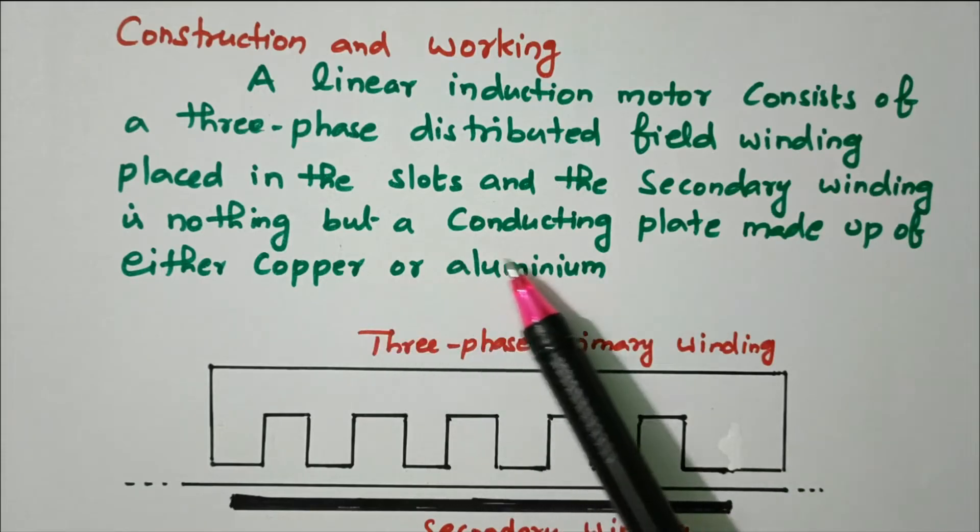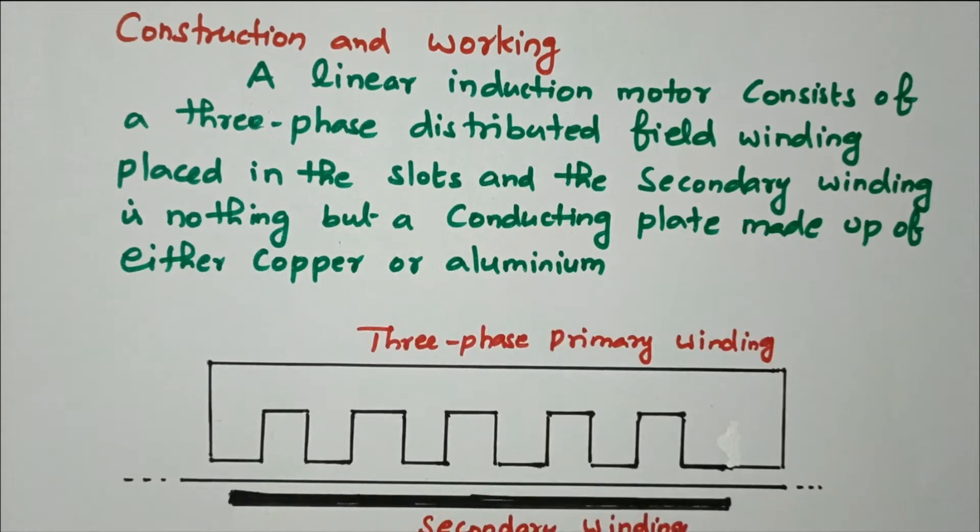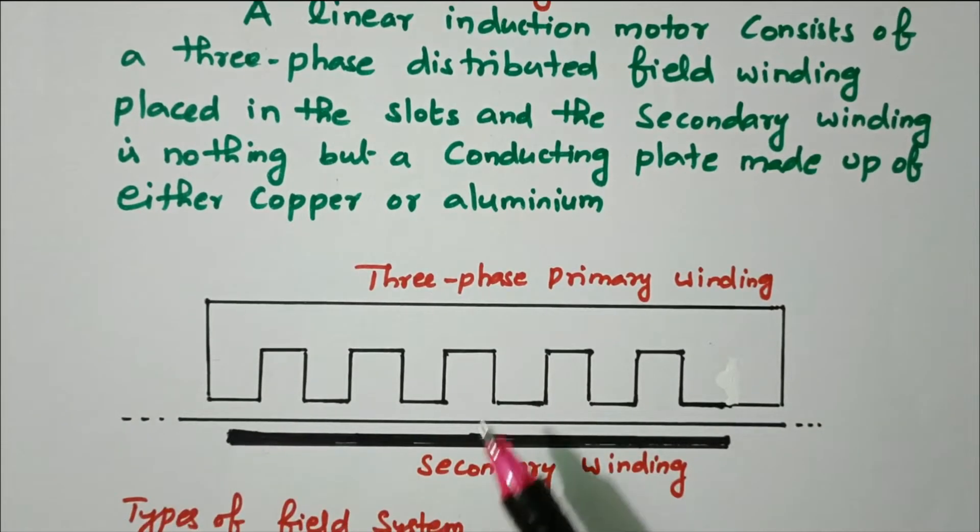The secondary winding is nothing but a conducting plate made up of either copper or aluminium. The coils placed in the slots are called the primary winding; the secondary winding is nothing but a conducting plate made up of copper or aluminium. This conductor will move in a linear manner, either in the forward or reverse direction.